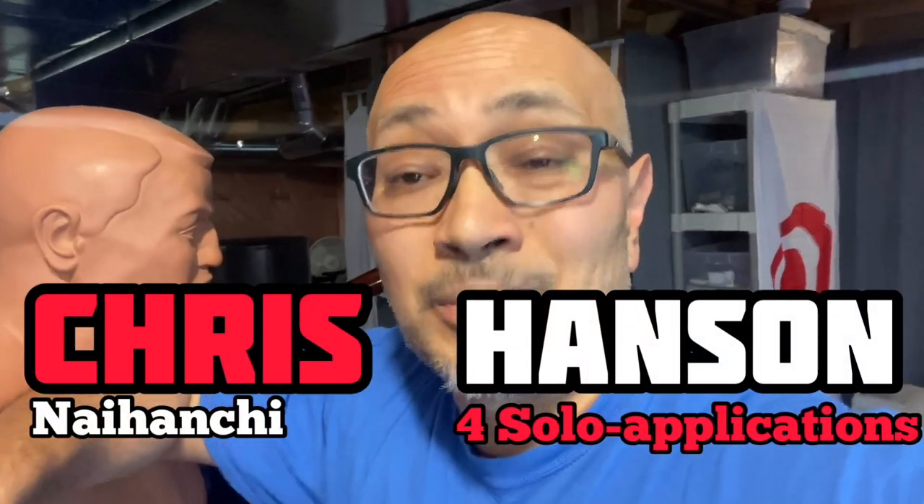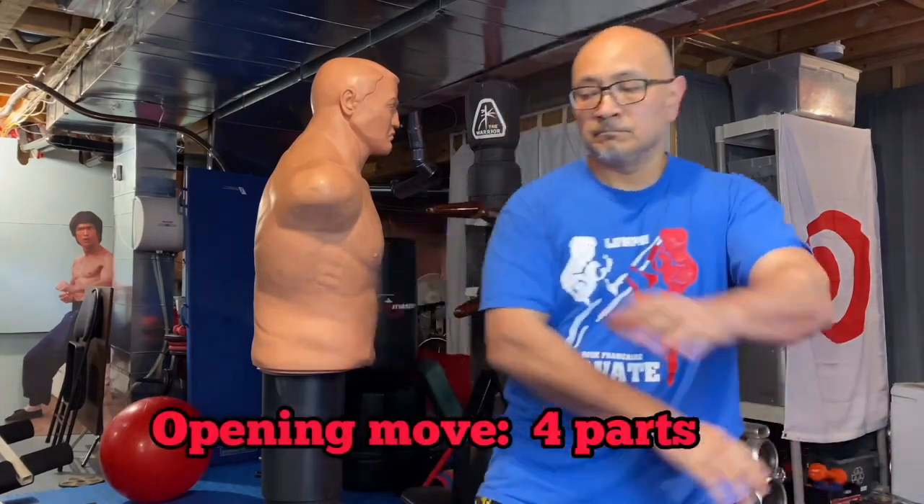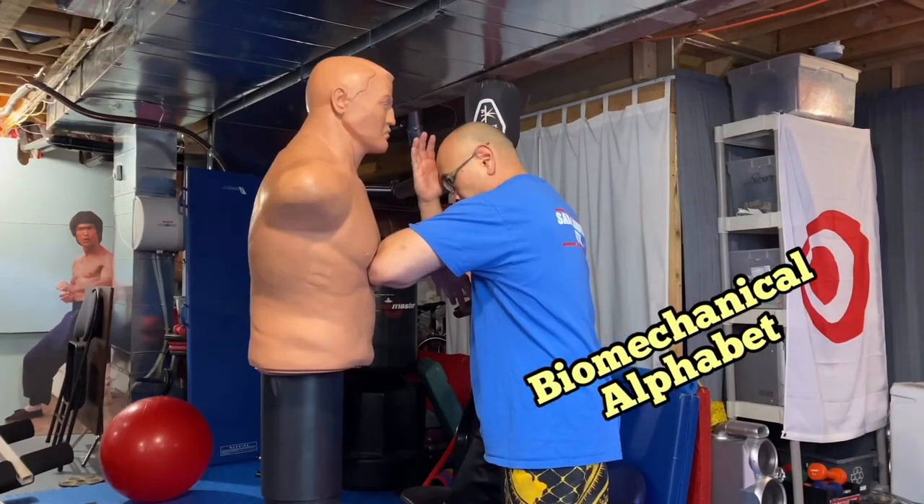Just at the dojo here working on some Naihanchi apps — wanted to share that with you. Here I demonstrate an opening move of Naihanchi 1 kata. Moves are like biomechanical alphabets — on its own, an alphabet means nothing, but you have to combine it with other things, like elements from other arts.